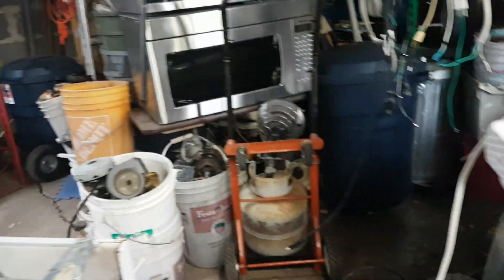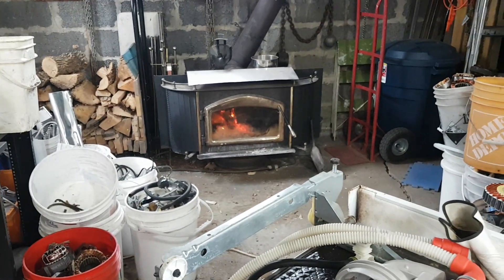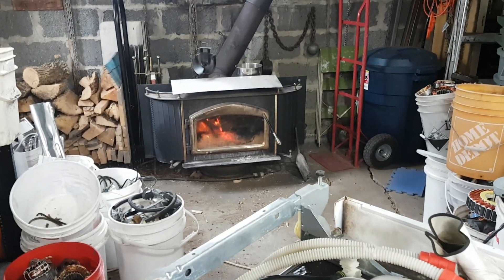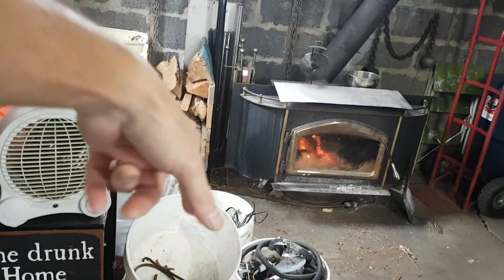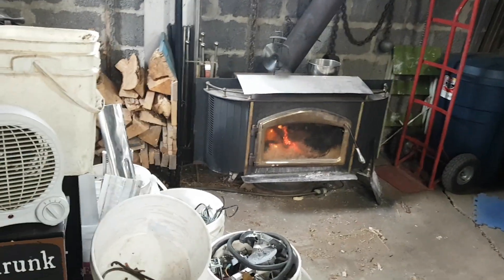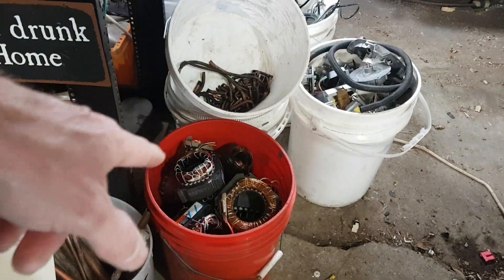I haven't finished off the pile yet - just busy ripping dishwashers apart this morning. These doctor's appointments are screwing up my time. I've got a mess in my garage - I can't even get near my workbench, everything is just all over the place. Those pails don't belong over there. I have to keep them separate because that's all aluminum winding motors.